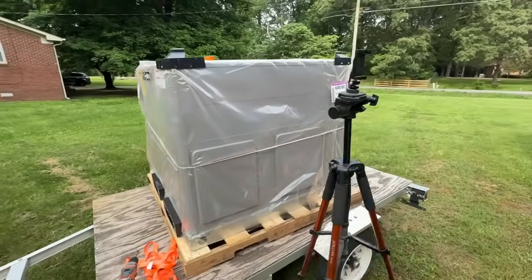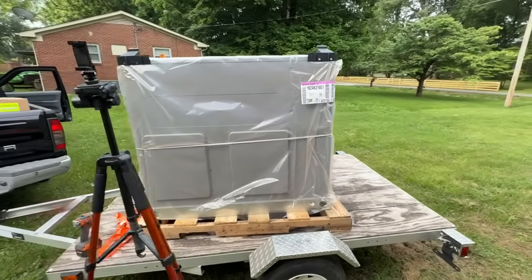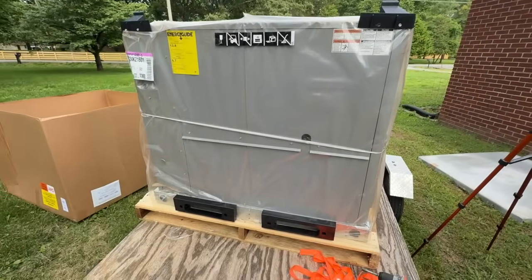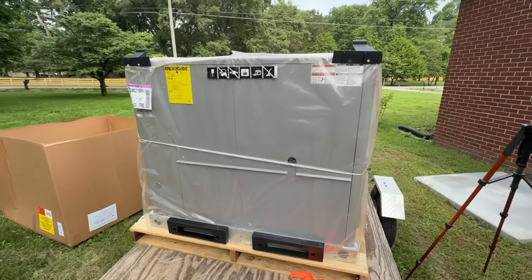This is our new Blue Ridge unit and I wanted to show you how it's packaged. It was really packaged well — we had a big box with corner pieces and they shipped it really nicely. Nothing got damaged.